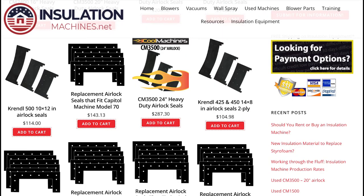I am Barry with InsulationMachines.net. We have replacement airlock seals for all Capital Machine models. Visit our website today. Orders placed will either be shipped out the same day or next day. Next day air options are available before 12 noon Eastern Standard Time.